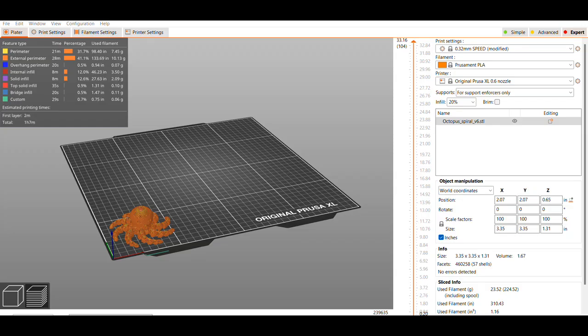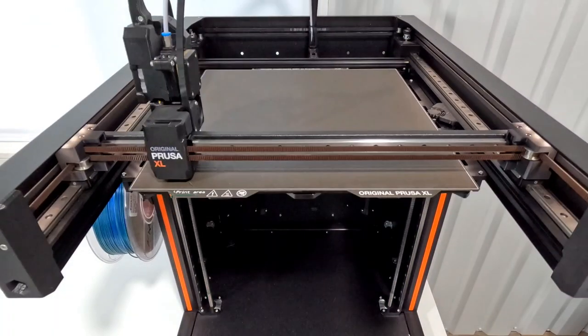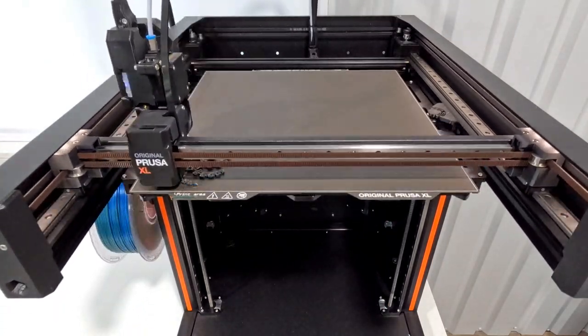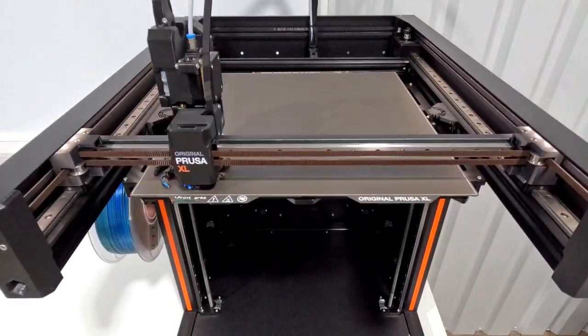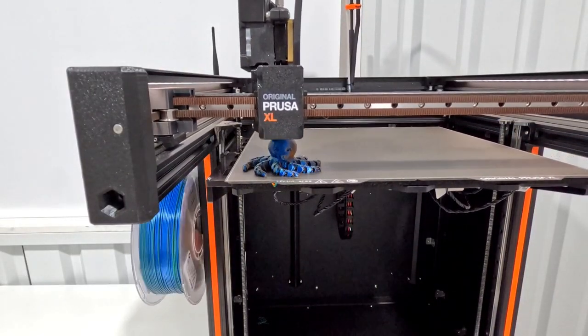I've never worked with this filament or this file before, so I start with just a 100% size at a 0.32 speed profile — it will take just over an hour. I'm really anxious to see how this turns out. I've done articulated prints on other printers and it's really neat to see how they move. I also want to check for any stringing or other issues.